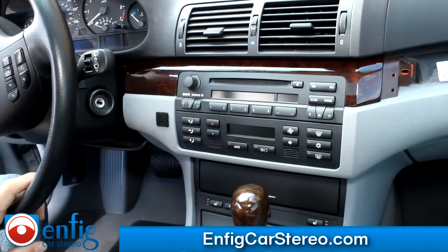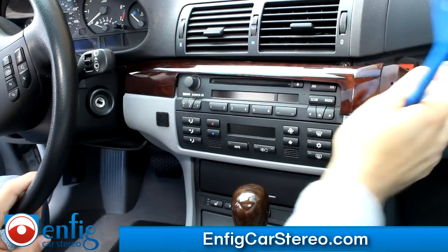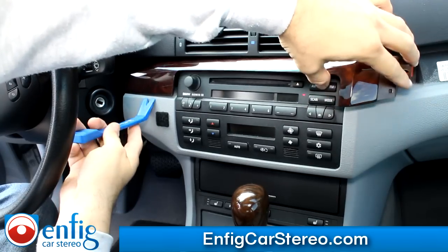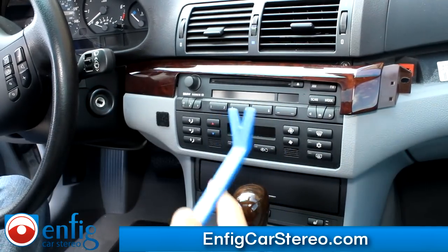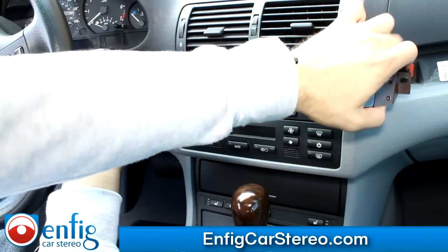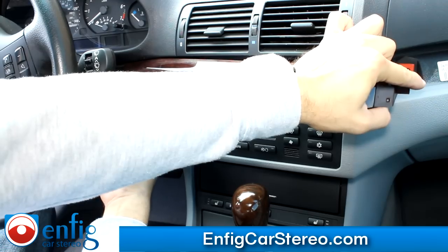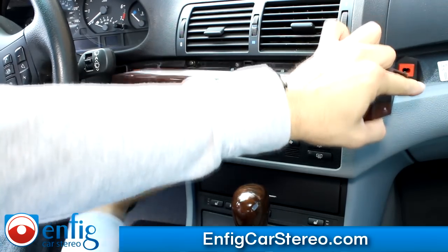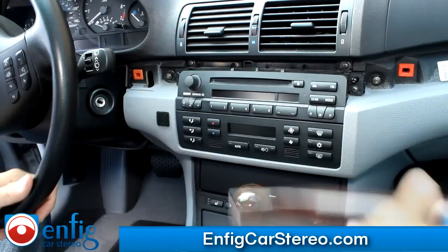Alright guys, so now we've moved on to here. This piece is held in with one clip and then there's one more over here. We're going to go straight — use the wide one, not the little one. I'm going to go right over here and we're just going to pry straight out. If you pry straight out, that comes right out. It's when you disturb it that you have issues. That came right out. Perfect.